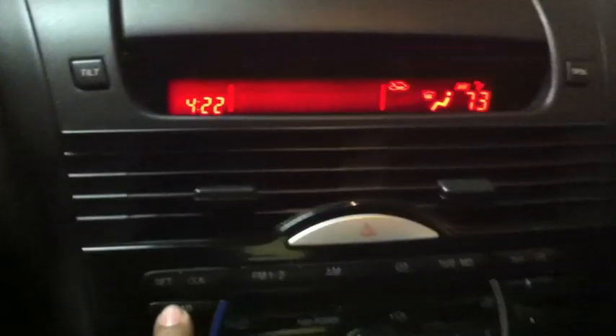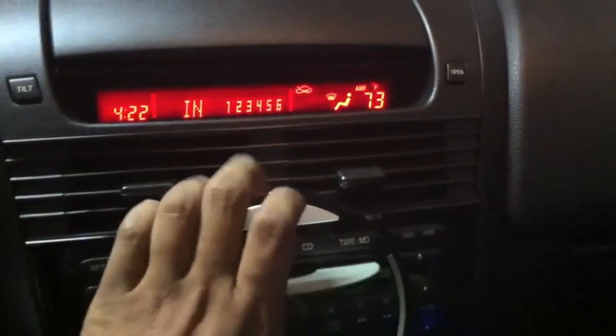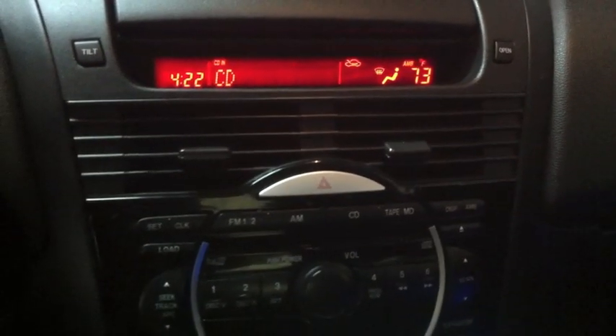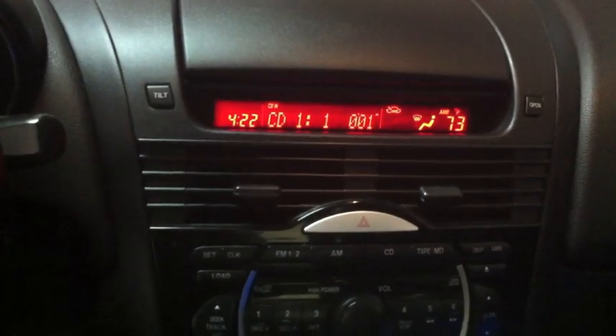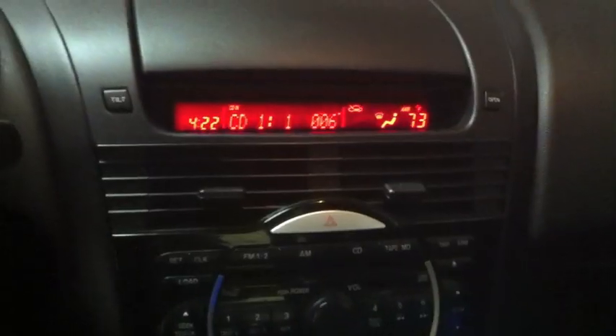I hid the adapter in here, you can kind of see it. Alright, well I'm going to go ahead and load a CD. Hit load, put one in. Alright, looks like it's good.